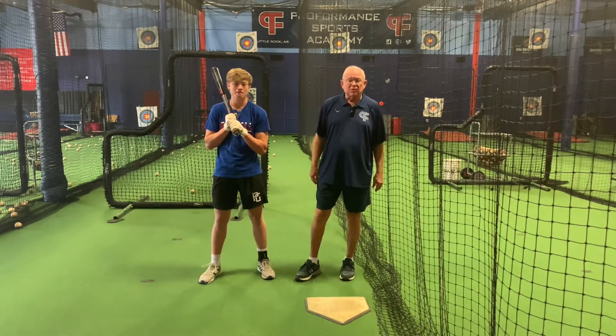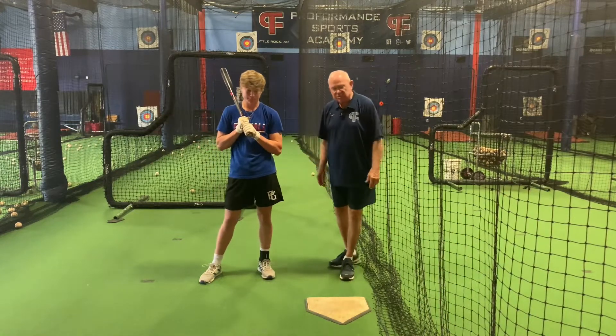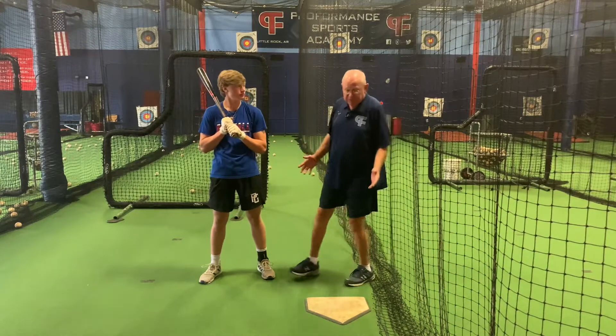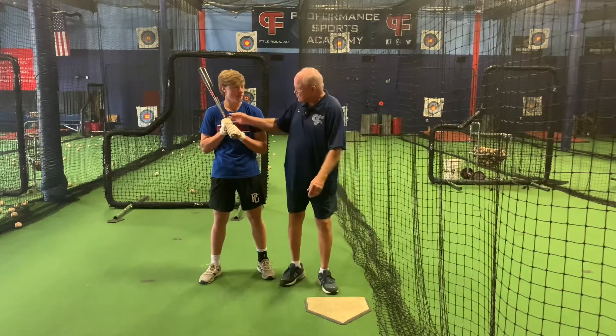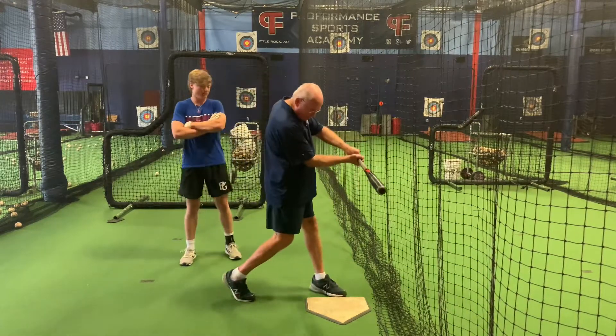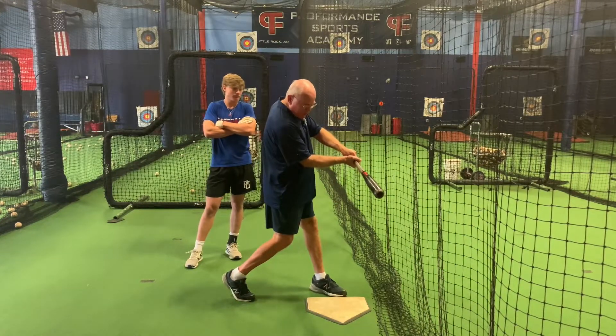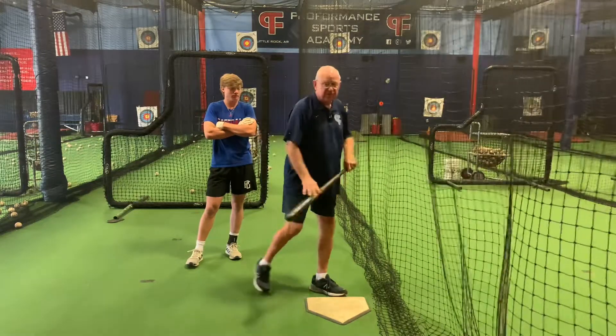We want to try to hit the ball square to the ball. I know sometimes people don't understand what that means, but it means that the barrel of the bat is going to be right about where the front foot finishes its stride — it's square to the ball, perpendicular — not with the head of the bat out in front.